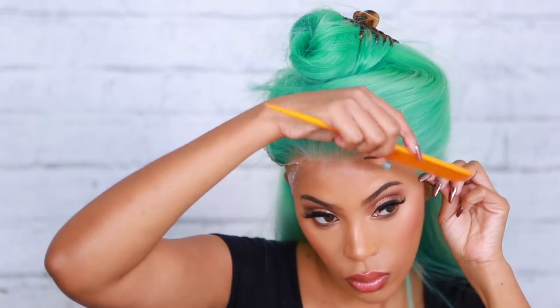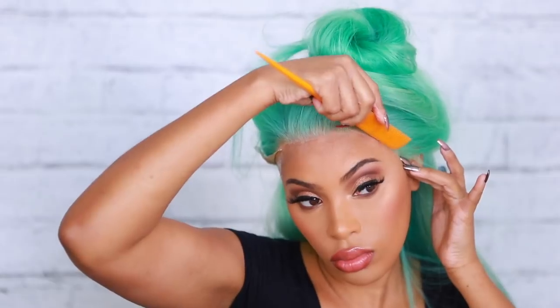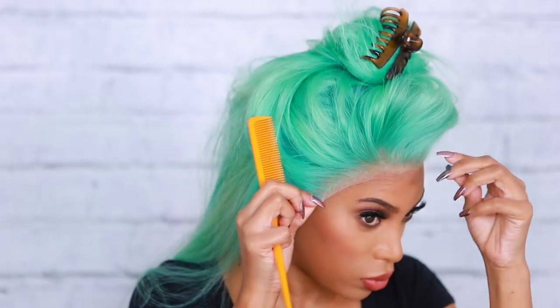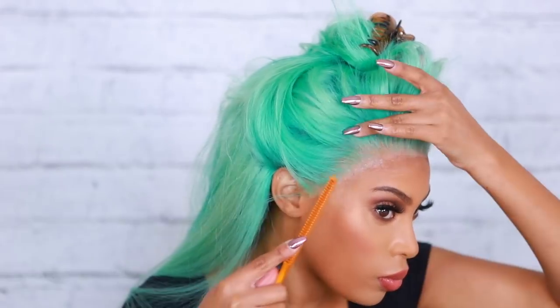I'm clipping my hair up out of the way and doing the same thing on the sides — applying glue, blending it down with my rat tail comb, waiting for it to be clear, then pressing the lace down. It's really that easy. It did take a lot of practice to perfect it, but I find it's actually easier to apply the glue in sections — it makes it a lot easier to apply the wig.